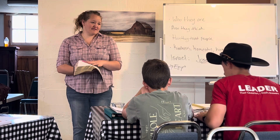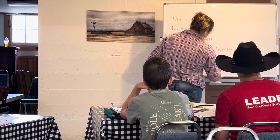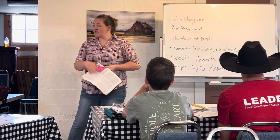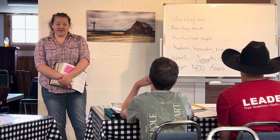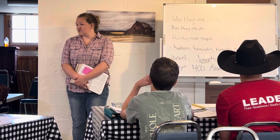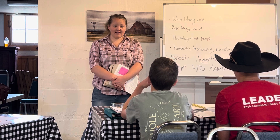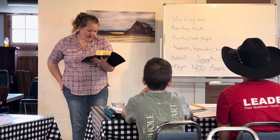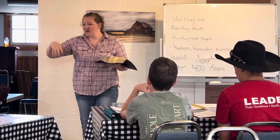Moses was born about 400 years after the people went into slavery, give or take. They're in Egypt. Moses is born to an Israelite woman. Pharaoh had told the midwives: when you help Israelite women deliver their babies, if it's a boy, kill it. They didn't — they let them live. So the boys are in danger because Pharaoh is afraid they'll rise up and fight. Moses is hidden away until they can't keep him quiet anymore. Moses gets set adrift, Pharaoh's daughter finds him, and he's raised by Pharaoh's daughter.